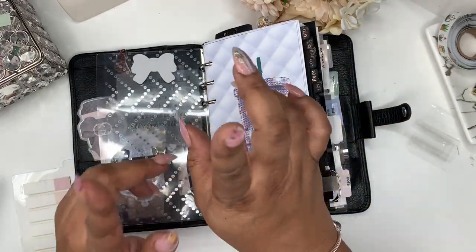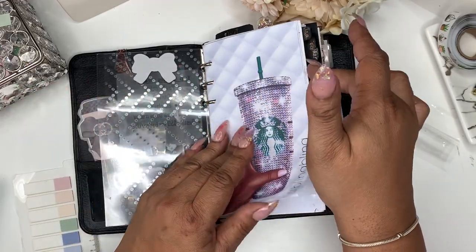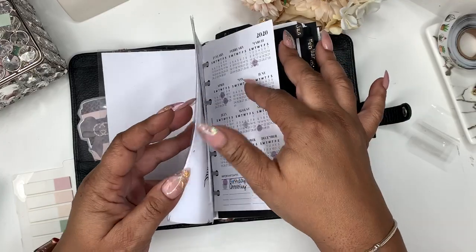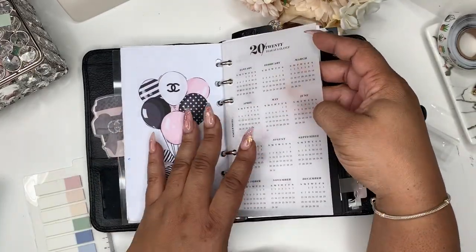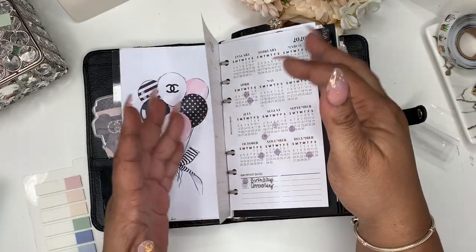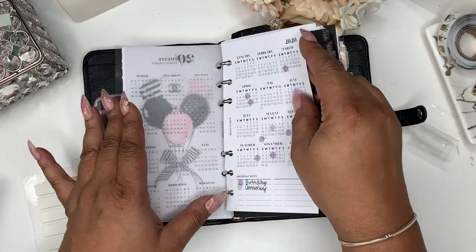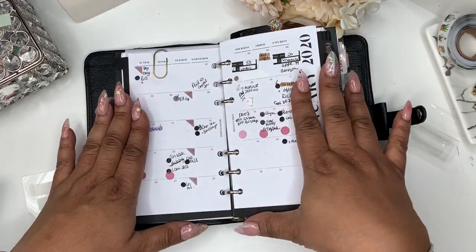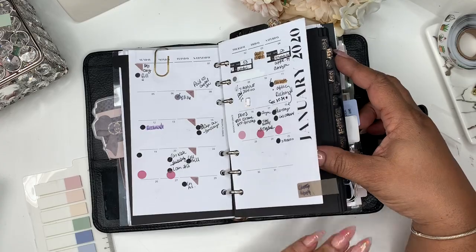I'll leave a card up top with basically my flip through. I want to show you guys how the month and the week has gone. I've added this — it's new, it's from Cloth and Paper — I just wanted a clear monthly divider overview. This is the one I had before; I just kept it because I already had my dates marked, and this is how the month has gone.